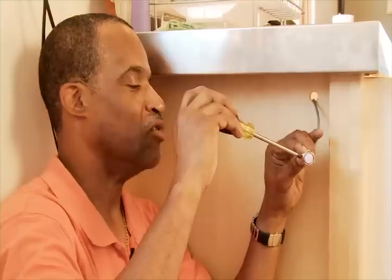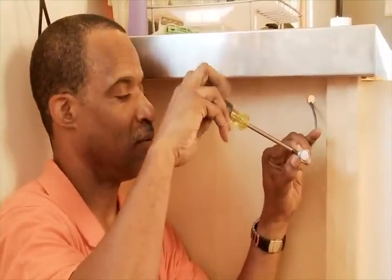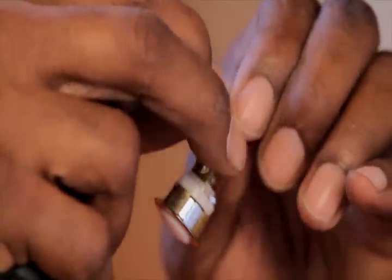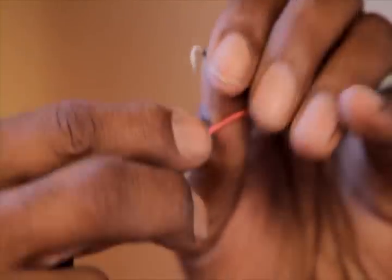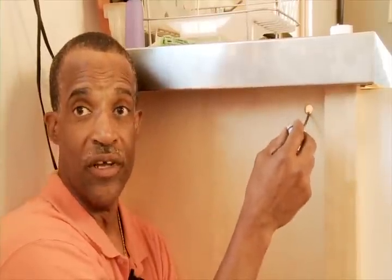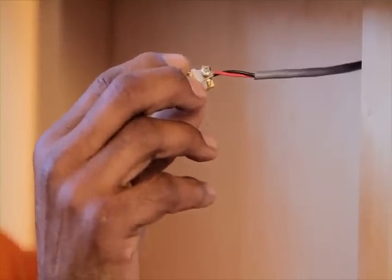Using a standard Phillips screwdriver, tighten down the leads to the physical button. The orientation of the leads on the button itself won't make a big difference — they can go in either terminal. With that completed, we'll put the activation button into the hole we just previously drilled.